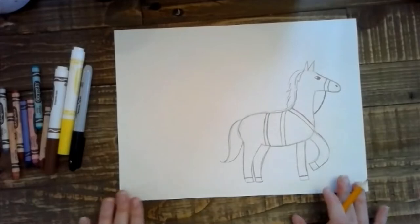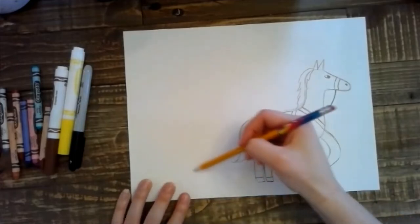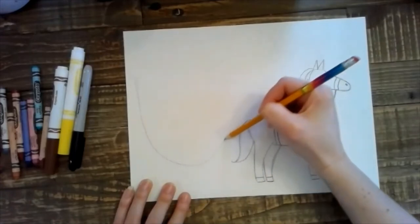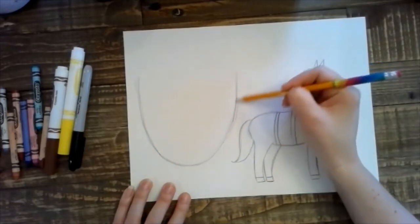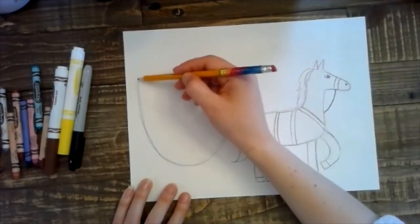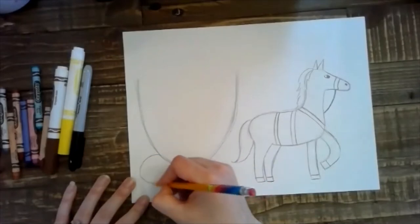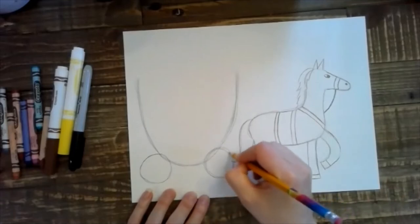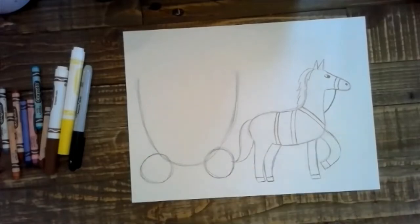We're going to start with a big U shape right behind the horse. This is kind of like an antique looking one, maybe from the early 1900s or late 1800s. So big U shape, and we have two big wheels at the bottom — so two circles. Draw them fairly big because we have a big carriage, and we want it to look like it is able to be held up properly.